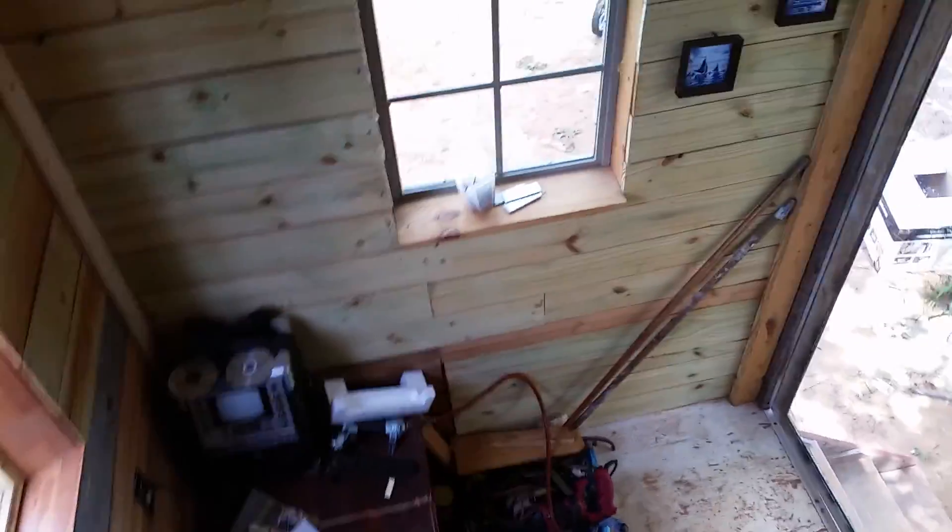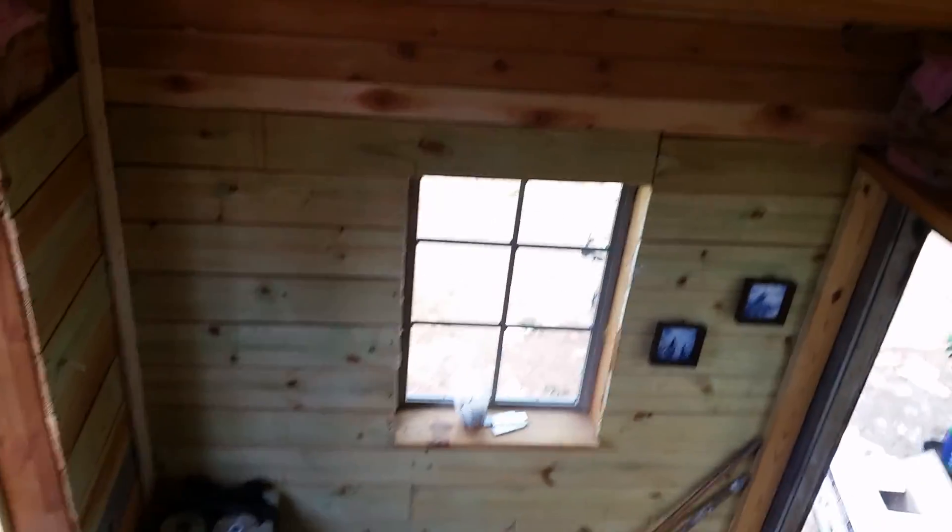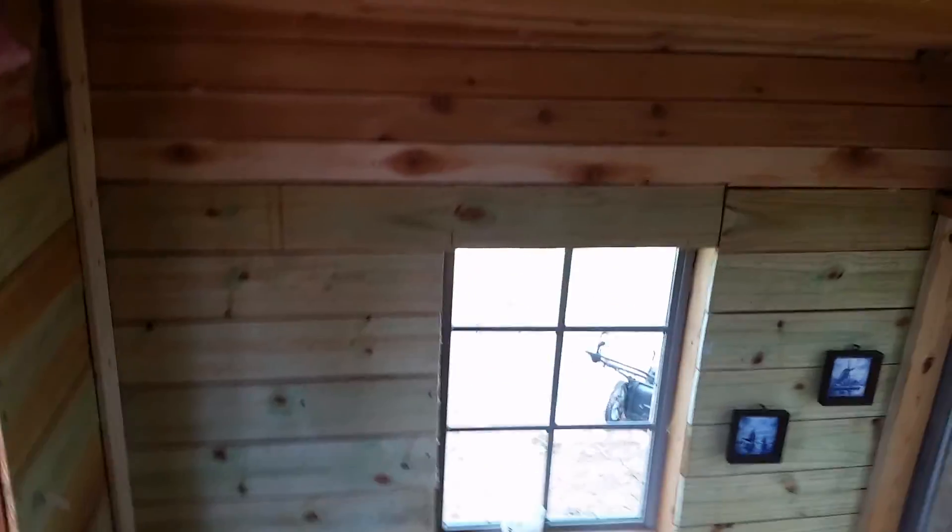I finally put all the insulation all in inside, so it's all insulated pretty good. Hi, I'm Raul and I'm from Floresville, Texas — this is my tiny house. Here's my karaoke machine down there, my tools. I still gotta put the floor in but she's pretty big.